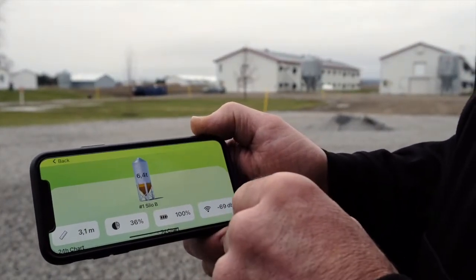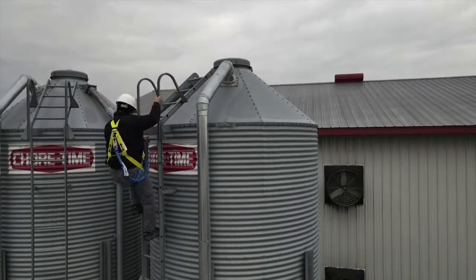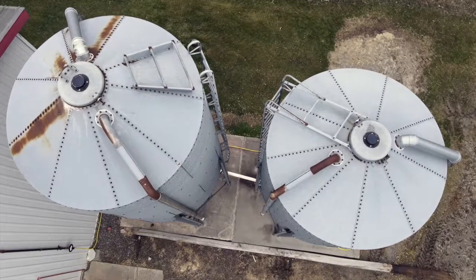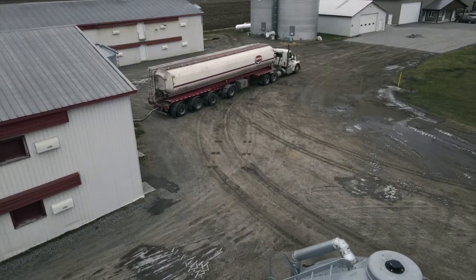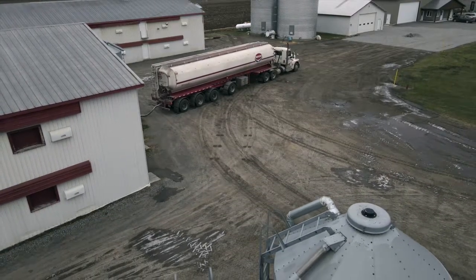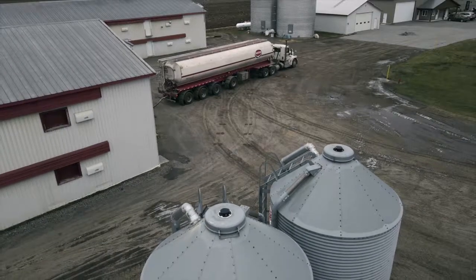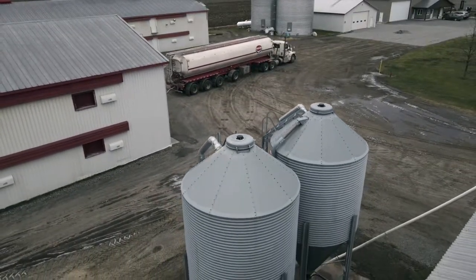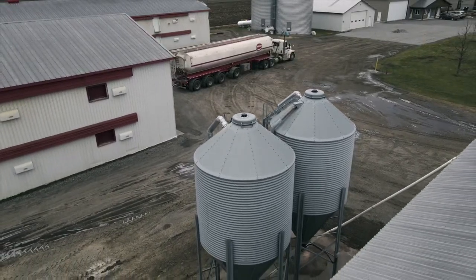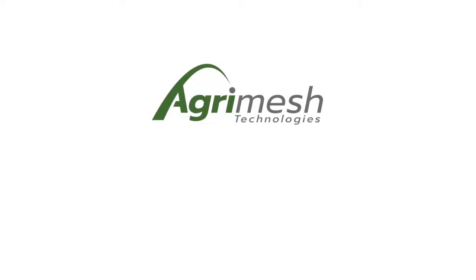It also allows you to avoid taking the risk of frequently climbing bins to check on feed levels. Whether you're a mill looking to optimize transportation logistics or a producer that no longer wants to run out of feed for your animals, the AgriMesh Celo system helps you save money and take care of your investments. Contact us now!